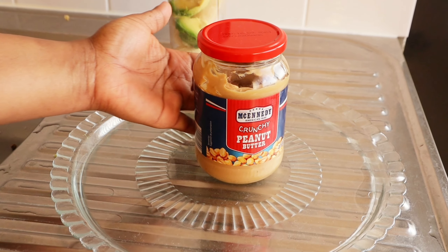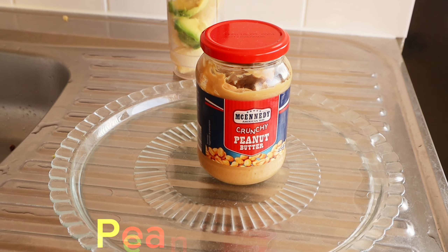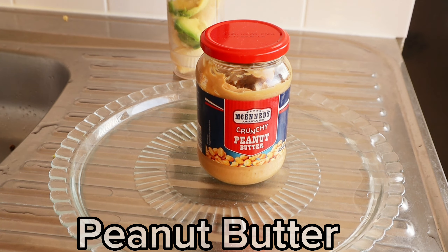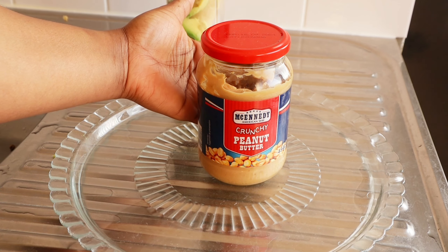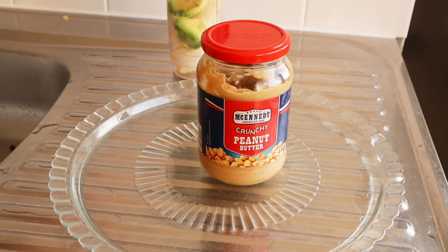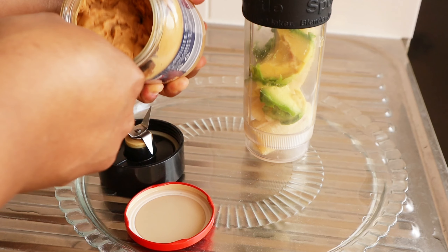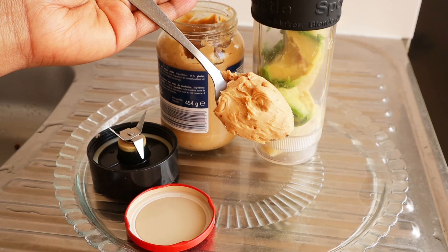My next ingredient is peanut butter. You can substitute this with almond butter, almond nuts, macadamia nuts, or peanuts, but for this recipe I'm using peanut butter. I'll be adding just a tablespoon — this is the amount of peanut butter I'm using for this recipe.